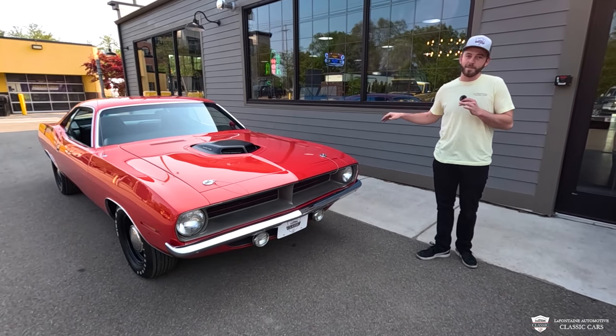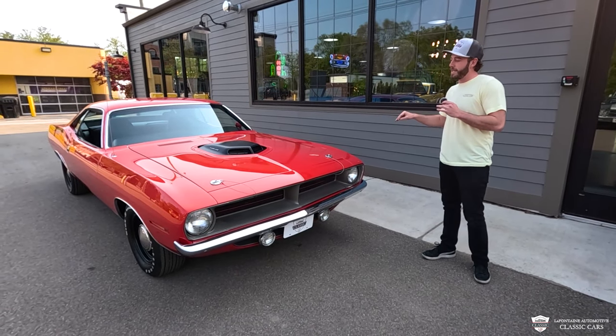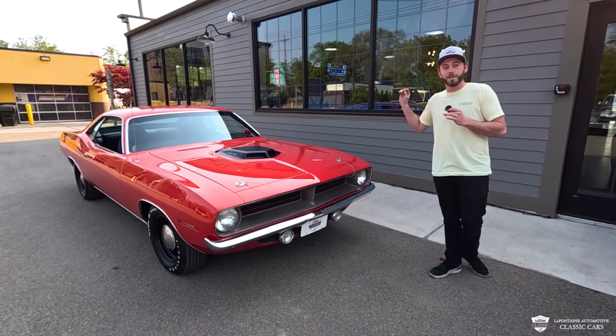Hey guys, thank you for tuning in. Today I've got a 1970 Hemi Cuda in FE5 red. This car is gorgeous. But first, we're going to take it off with a drive.